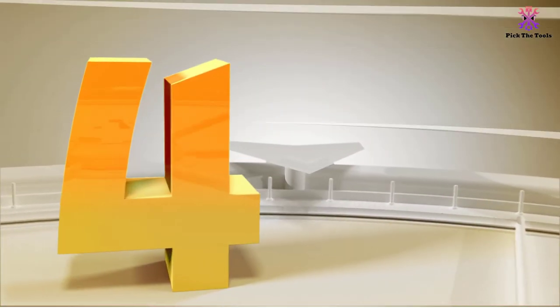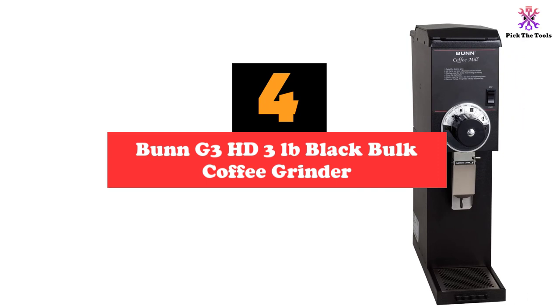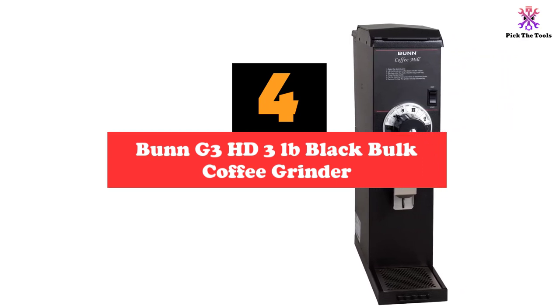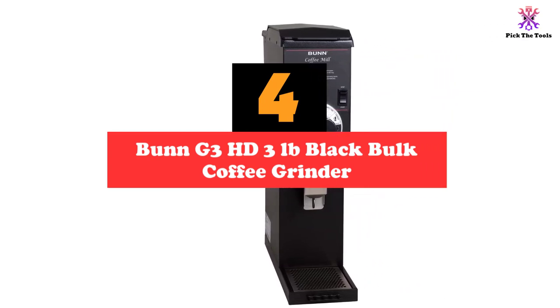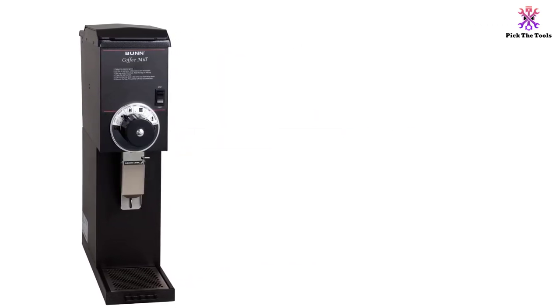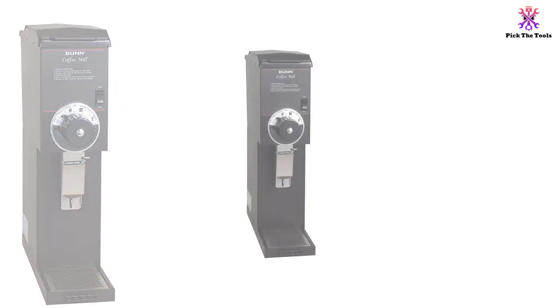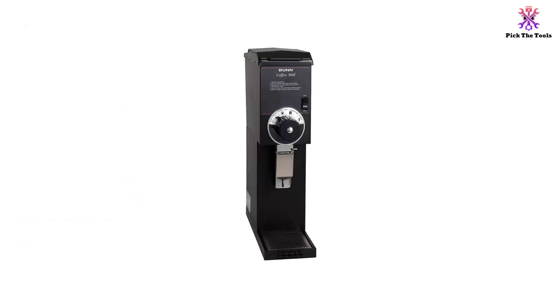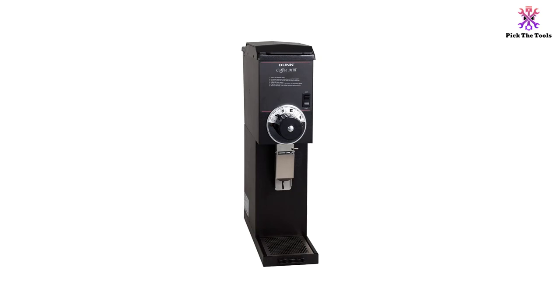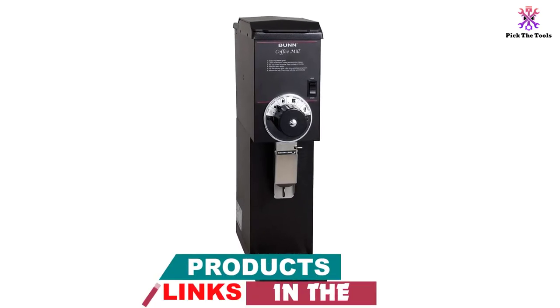Moving on at number 4, we have the Bunn G3 HD 3lbs Black Bulk Coffee Grinder. If you're running a barista stand or looking to turn a profit with your espresso, the Bunn G3 HD can be a great fit for you. Rated as our best commercial coffee grinder for espresso, the Bunn G3 HD is designed as a high-volume grinding system run by turbo action sufficient for speed and efficiency — perfect for profit.